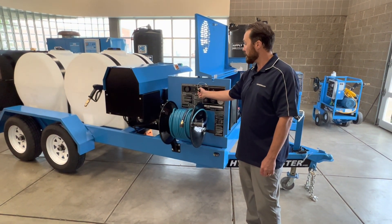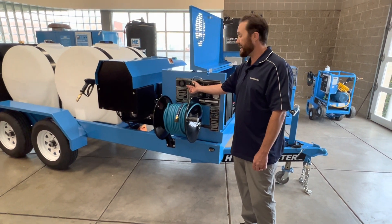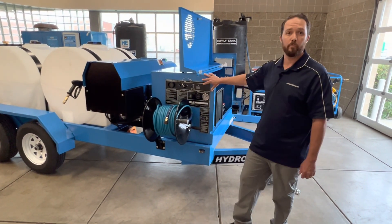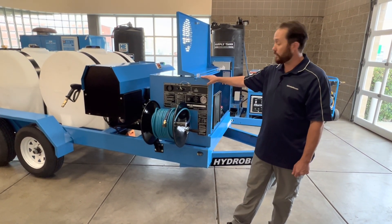This is an electric start unit with an external choke. Very easy to operate from the control panel without getting into the cover if the operators do not need to.